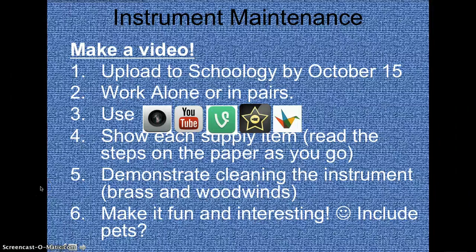Hi there. Just a quick video about an assignment that is due on October 15th. Your band instruments are really, really important to keep clean. They're really expensive, and these are some basics that we all have to do in order to keep our instrument clean. There's a little assignment just to teach you about it, due October 15th. Students are going to make a video showing they know how to clean their instrument, that they have done it, and that they have all the supplies. Those are the goals.